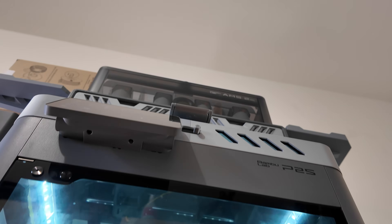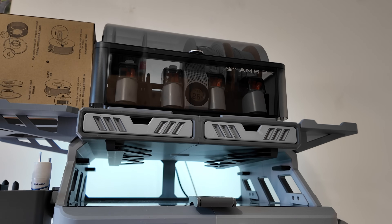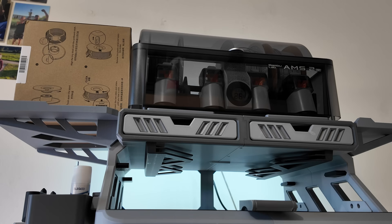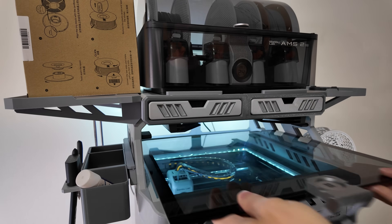Hey folks, welcome back. This video is about risers for 3D printers — more precisely about a model available for a large number of enclosed 3D printers. It is called the D3P riser system and is probably one of the best printable upgrades that I have ever done.